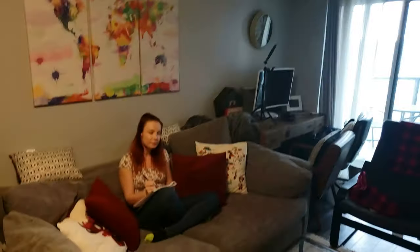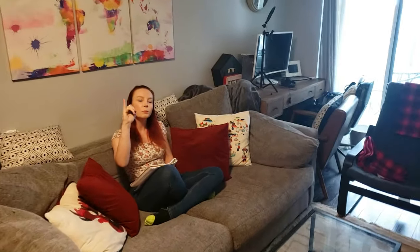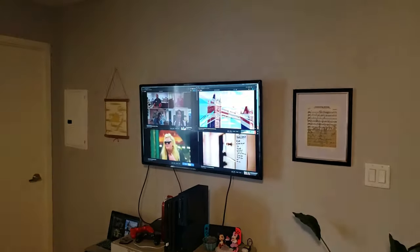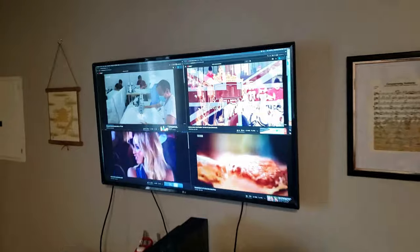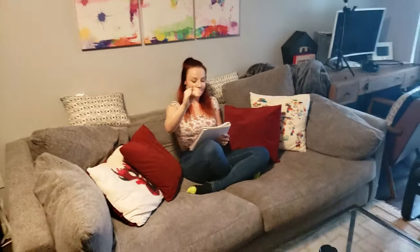What on earth are you doing? I'm learning the ways of your people! How? I can multitask better this way! You've got four screens open! Yeah, but it's easier! Let me see what you've learnt so far.